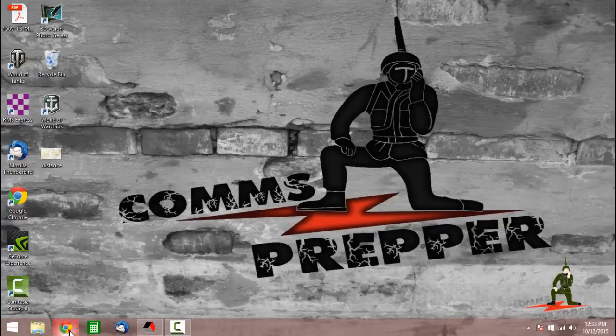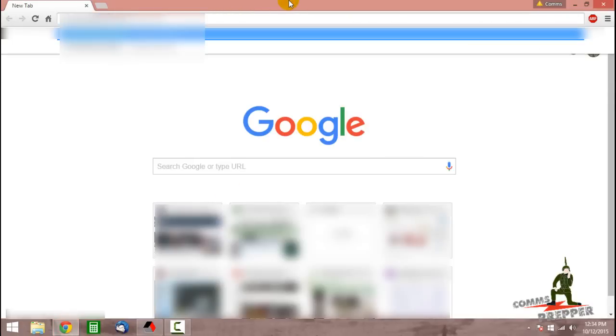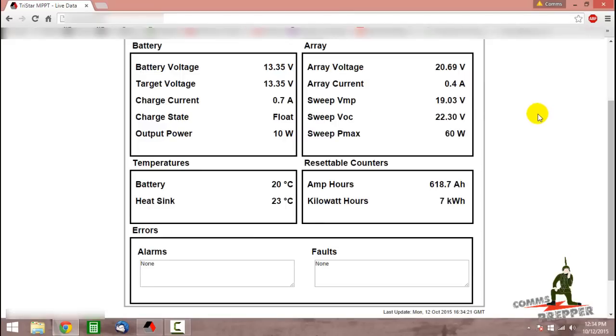The first thing we're going to do is check on the system in general. I'm going to go ahead and put the IP address in here for my solar power system at the retreat location. This is the web interface for the charge controller. I want to make sure that we've already done the absorption mode today and that we're in the float mode. I've already checked the weather out there and I know it's a bright sunny afternoon, so this is a good afternoon to do equalization.